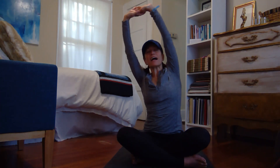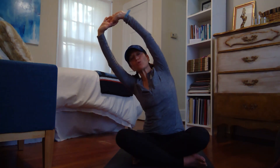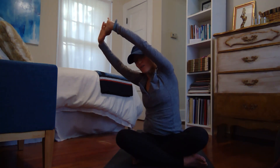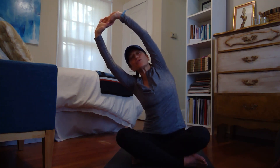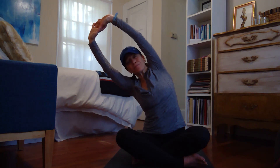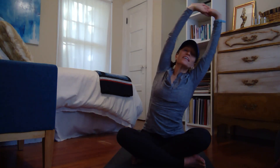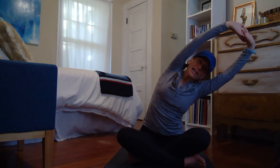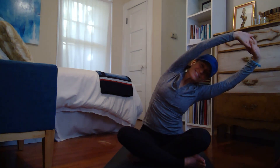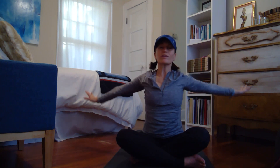Now lean gently to one side — it can be just a little. If you notice that your shoulder is leaning back, you want to roll the body a little bit. Stretch out, use your upper hand to help you. Come all the way up, take it to the second side. The inhale lifts you, the exhale brings you to the side. Come back up and let the arms go.